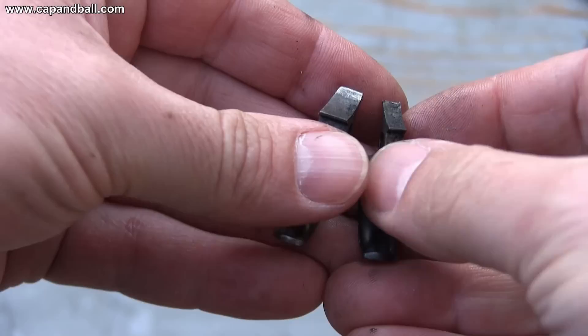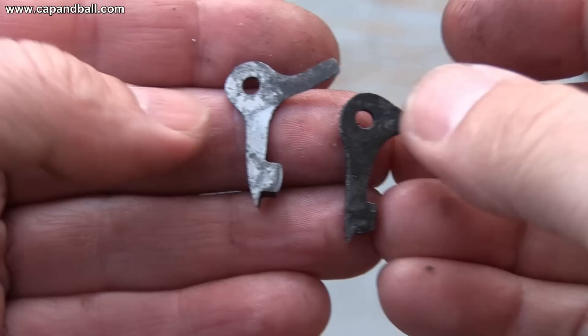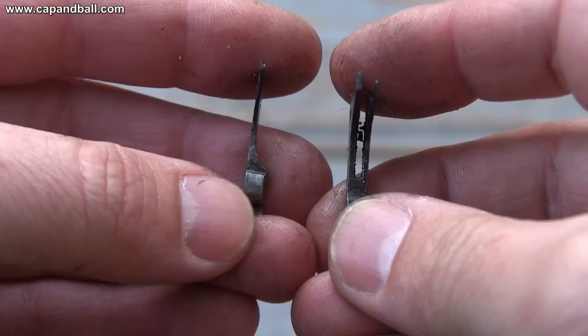Let's check the internal parts now. On the left is the trigger of the Beals with a thicker sear. And these are the two bolts. For the first look they appear quite similar, but the new model on the right has two projections, while the Beals is asymmetric.